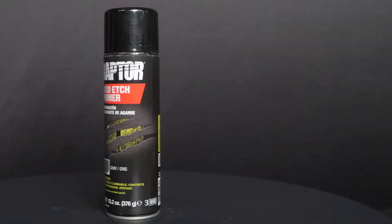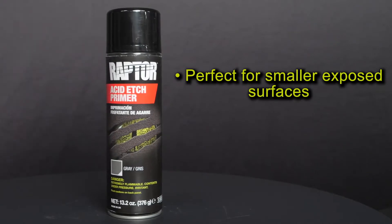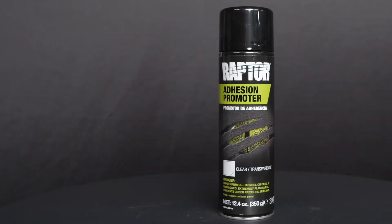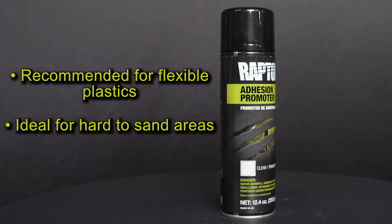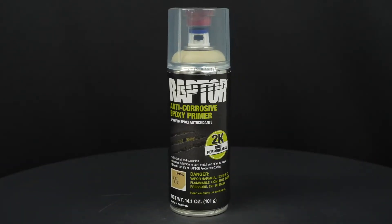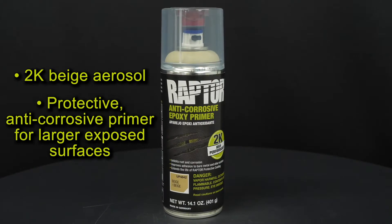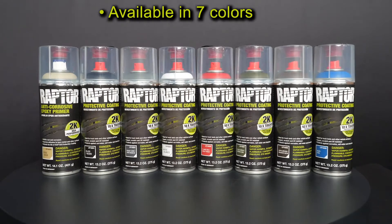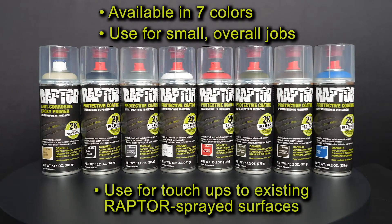Tell me a little bit about the Raptor aerosol line by UPoll. Raptor offers 1k preparation aerosols which work well with either of our Raptor kits or Raptor aerosols. Acid etch primer is recommended for smaller exposed surfaces which will allow you to etch and prime a bare metal surface in one step. 1k adhesion promoter is recommended for flexible plastics and hard to sand areas. In the 2k aerosol range, which works well as a protective anti-corrosive primer in larger exposed surfaces, there are also 2k Raptor color aerosols available which can be used for small overall jobs or touch-ups over existing Raptor sprayed surfaces, which is particularly useful if your shop is set up as a certified Raptor application center.